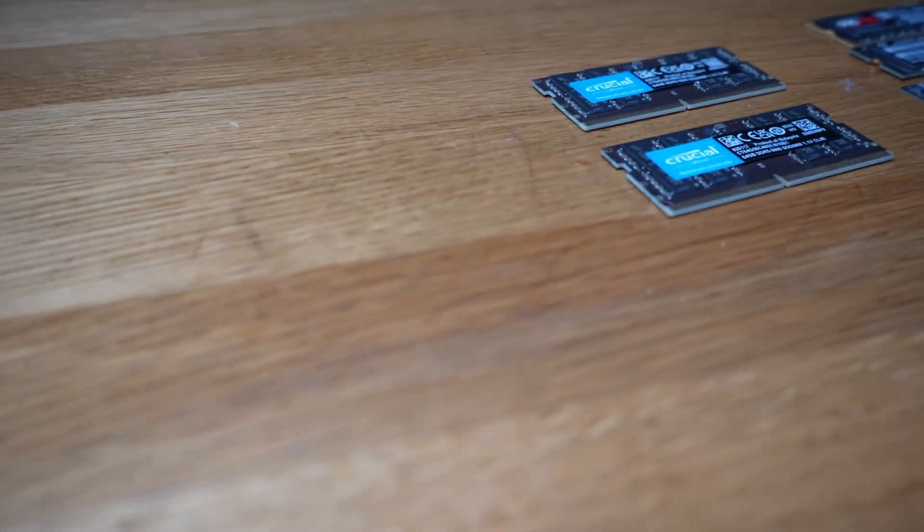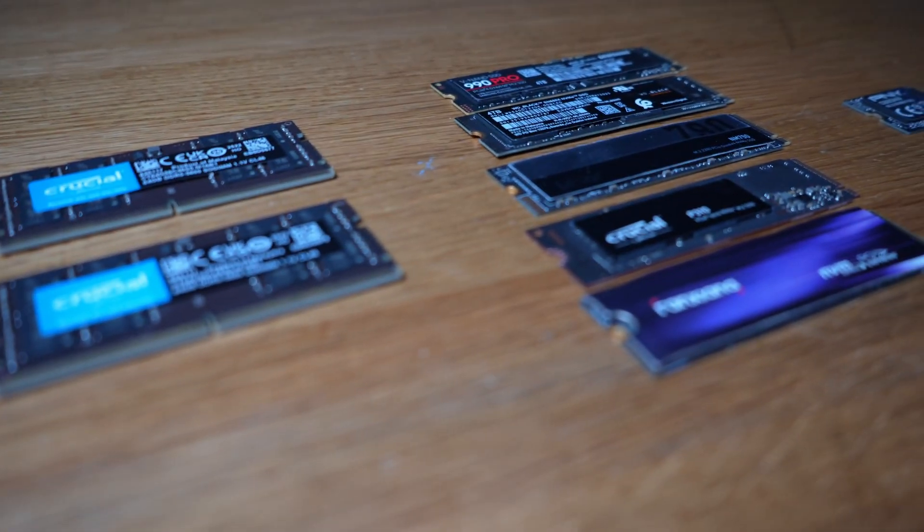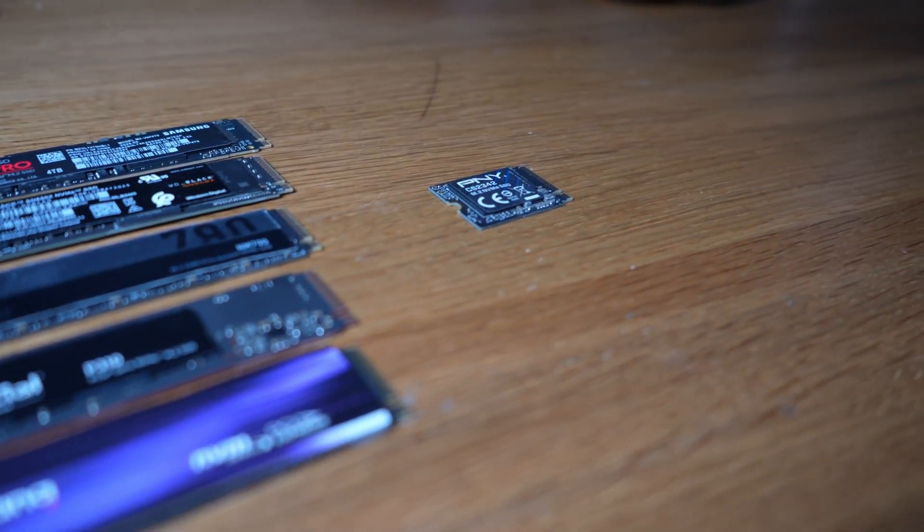The best Mini Forum NAS is not what you think. With the last release of Mini Forum's NAS N5 Pro, you might think this will be yet another video about it — but you're wrong. As you can see here, I have a few components on my table: two sticks of 64GB SO-DIMM memory for a total of 128GB, five normal-size 2280 NVMe drives and one smaller 2230 for the operating system. You might be confused — what Mini Forum device can handle 128GB of RAM and 6 SSDs? Meet the Mini Forum MS-A2. We'll be building a NAS out of the MS-A2 with 6 SSDs.